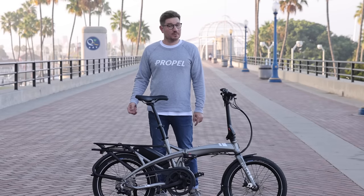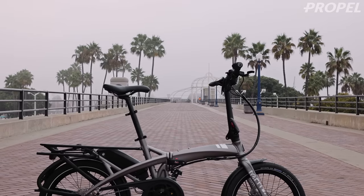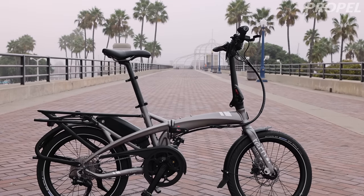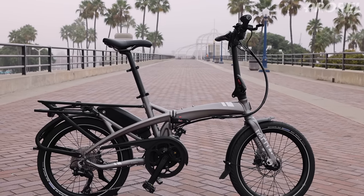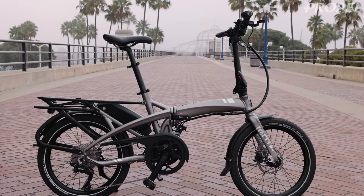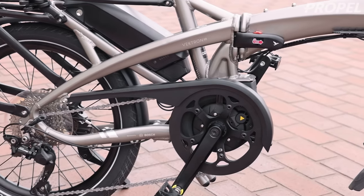Hey guys, Chris from Propel here, and today we're going to be checking out the new Turn Vectron. We've checked out some previous versions of the Vectron, and given the nomenclature they've used before, this one would be considered the Generation 3, and they've got some cool updates, so we're going to go through them.